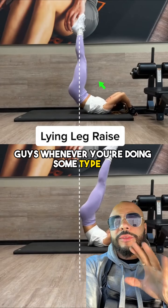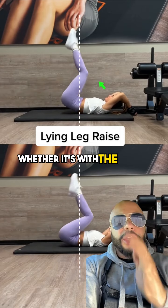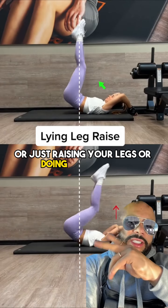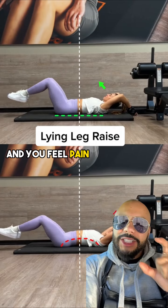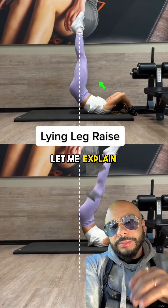Guys, whenever you're doing some type of leg raises — whether it's with the thrust, just raising your legs, or doing the scissors — if you ever arch your back and you feel pain in your lower back, that means you're doing it wrong. Just like the X above. Let me explain.